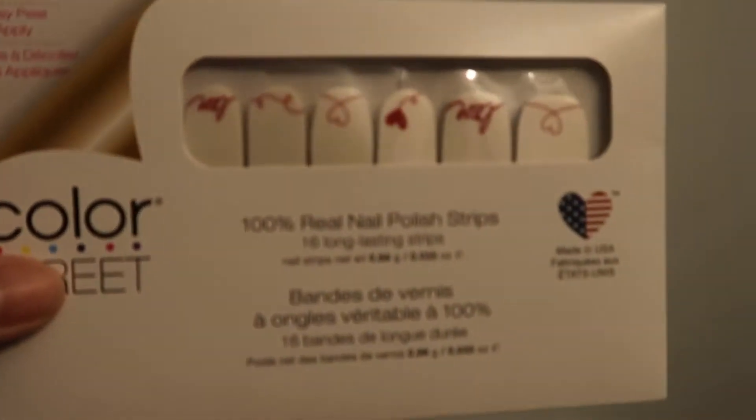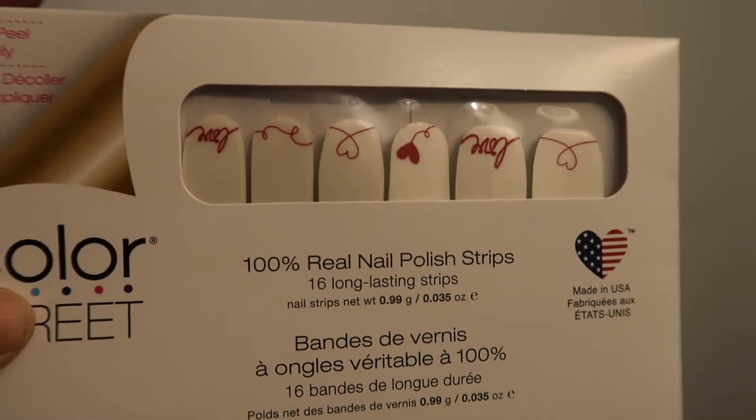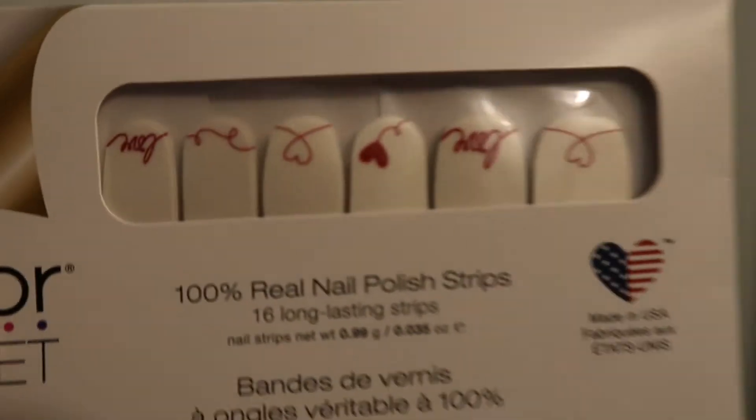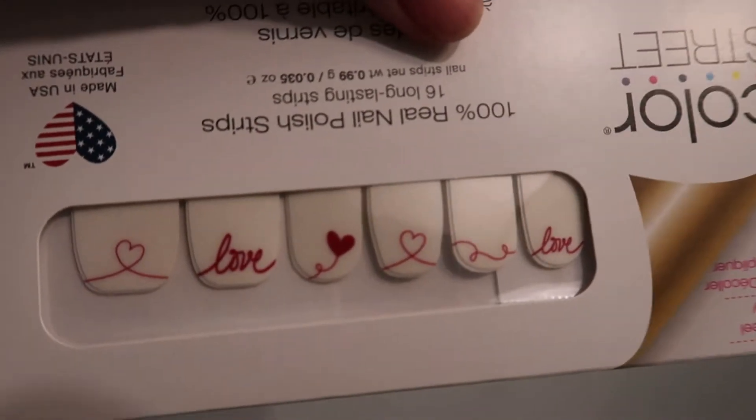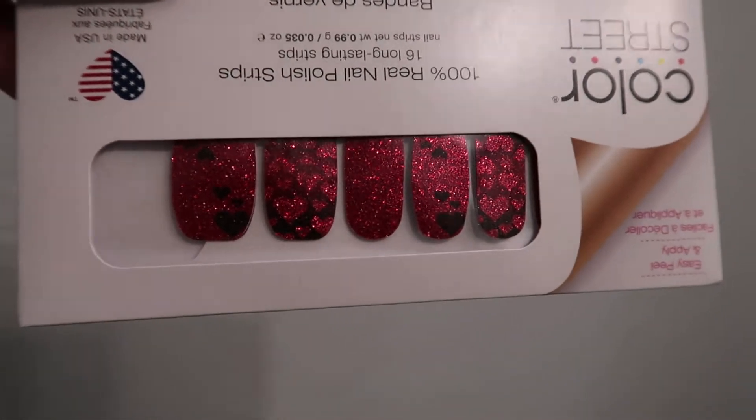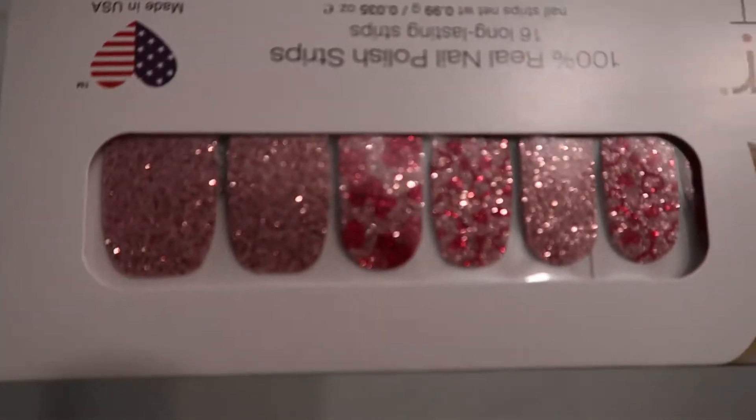Try to hold these so you guys can see them. This is my first set — can you guys see that? Oh my gosh, so cute! And then I got this set and this one. I haven't figured out which ones I'm going to do yet because I really like them all. But I've got to get them on so I have time to wear them all by Valentine's Day. So let's get at it.